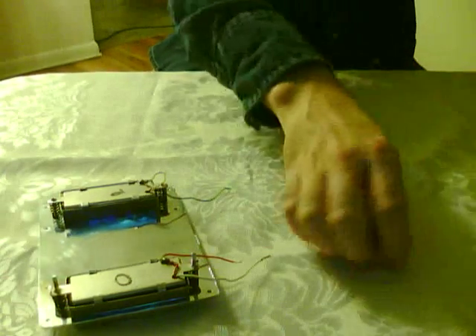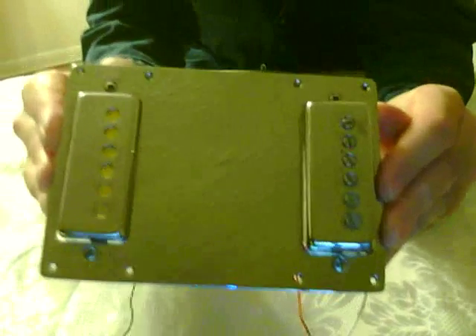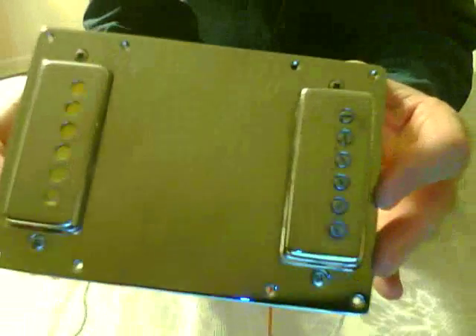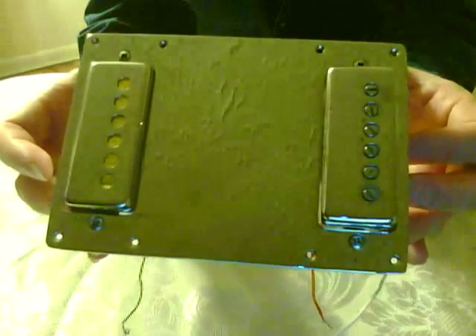Let's take a look at the pickup itself, just the top side of it. Reflections are coming off the computer screen there.